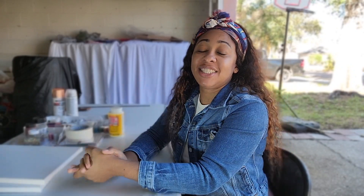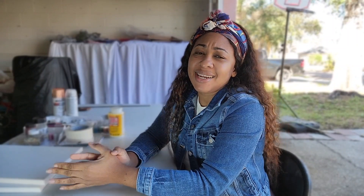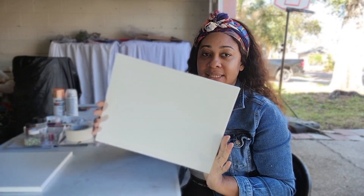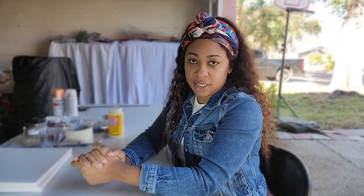Hi guys, welcome back to my channel, and if you are new here, welcome! Welcome everyone to Shan's Design and DIY project, where I make affordable crafts that you can use in your home, as a gift, or even at an event of your choice. For today's project I'm going to show you how to turn this plain old daisy canvas into something fantabulous.